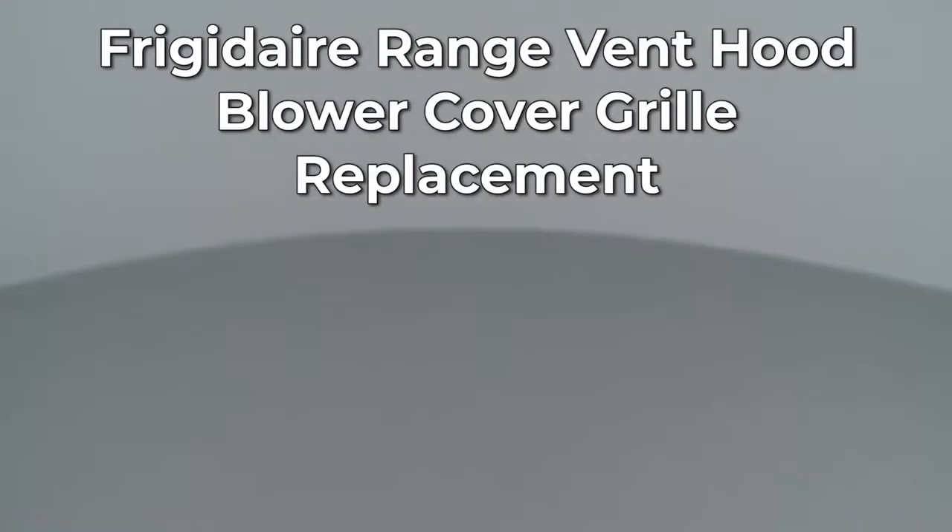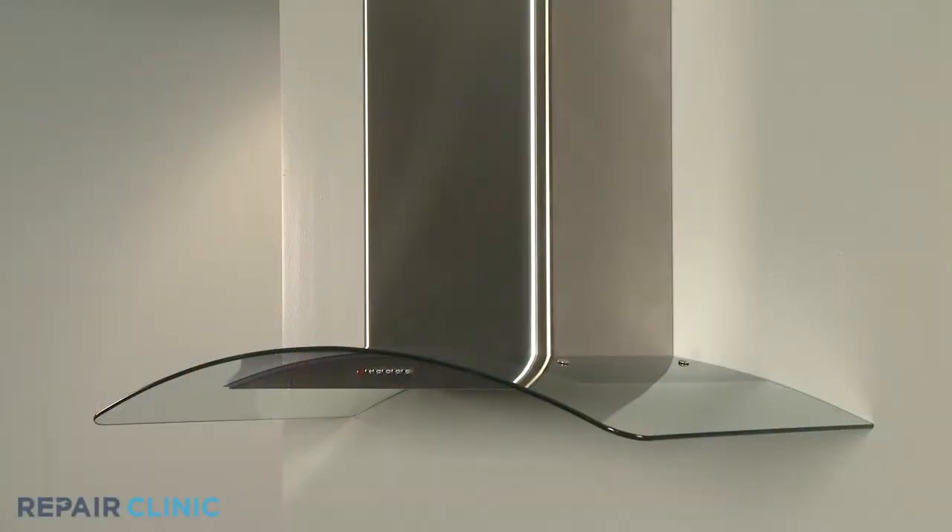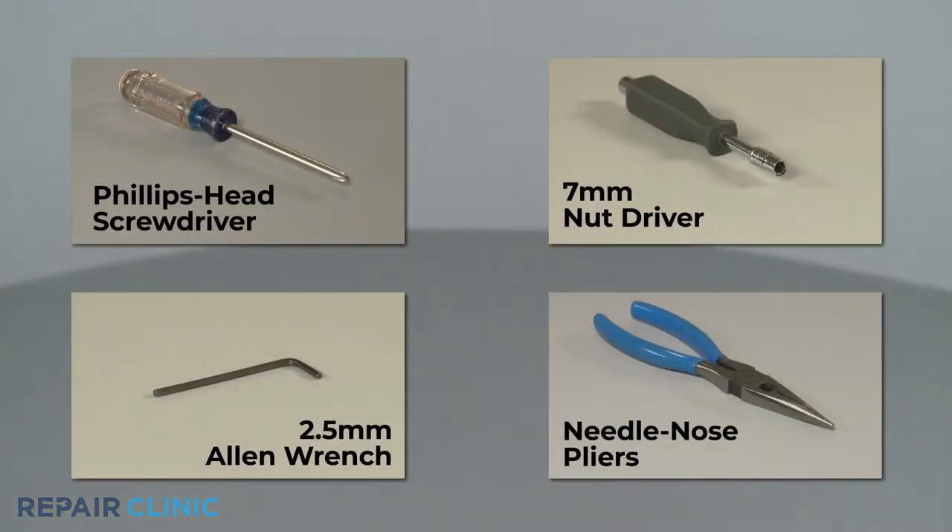Since Repair Clinic encourages you to perform this repair safely, a warning icon will appear when you should use caution. To replace a blower cover grille in this Frigidaire range vent hood, you will need a Phillips head screwdriver, a 2.5 mm Allen wrench, a 7 mm nut driver, and needle nose pliers.